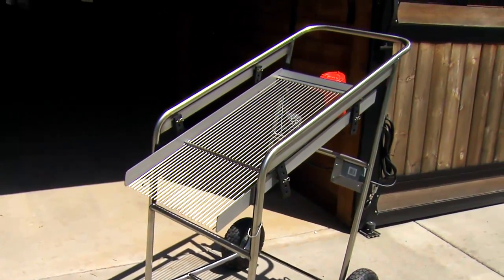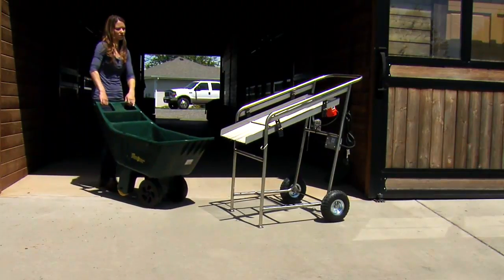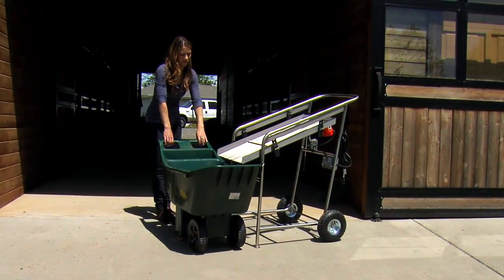The Stahl Gem bedding sifter helps you work smarter, not harder, around the barn. It's easy to use and saves you time, money and labor.